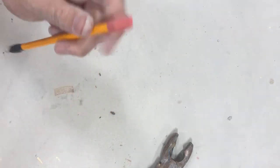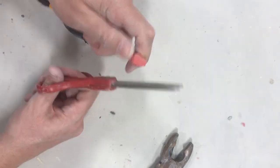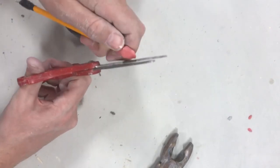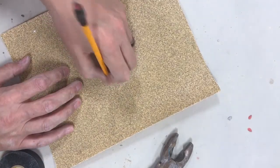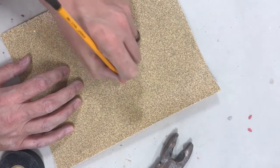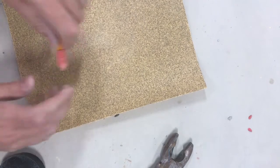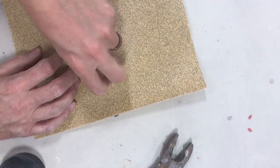Then I take my eraser and place it on. To give it a little bit of a point, I come back in with a pair of scissors and just take off the tip on each side — a little point is what I want. Then I take some sandpaper and just go over that piece like I'm erasing it, which gives it a nice little point.